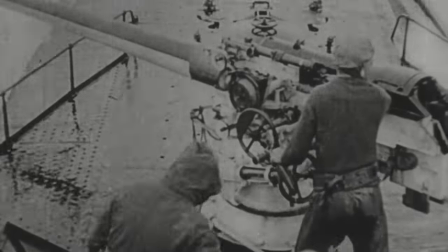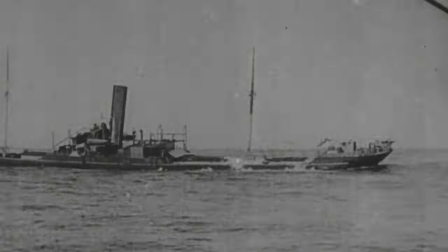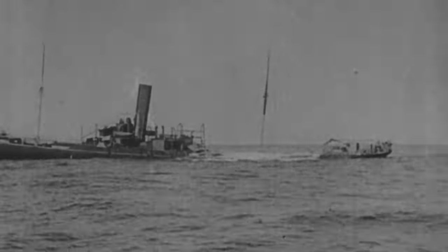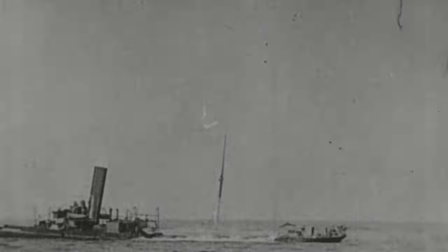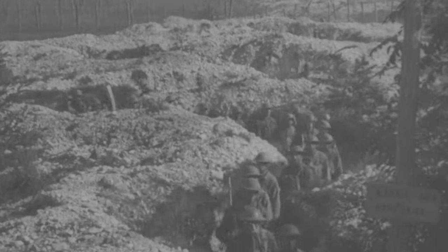Decades later, during the First World War, the profound impact of submarine technology came to the fore. Germany constructed a formidable U-boat fleet, launching a relentless assault against Great Britain, primarily targeting their commercial and trading vessels. The aim was to sever Britain's supply chains, forcing them into submission. This strategy took a turn for the worse when Germany sank three American ships with torpedoes — a provocation that directly prompted the United States to join the war. With the Allies' reinforced strength, they rapidly advanced across Europe, overpowering the German Kaiser's troops and concluding the conflict.